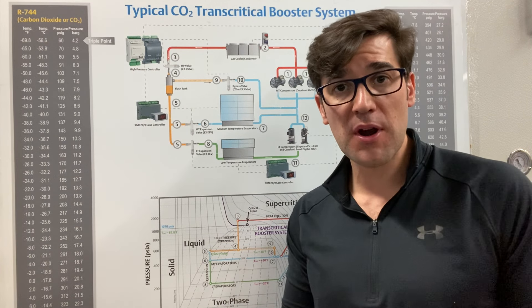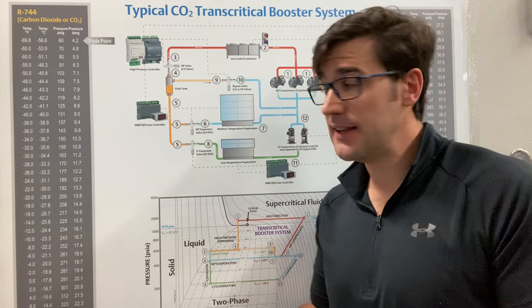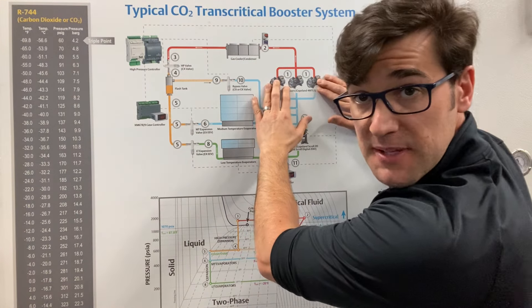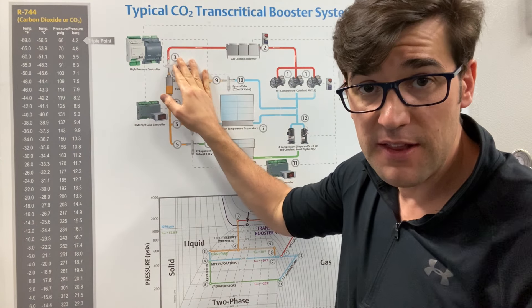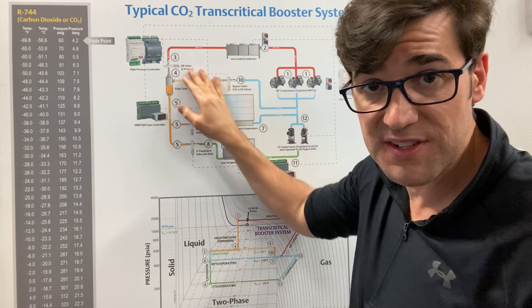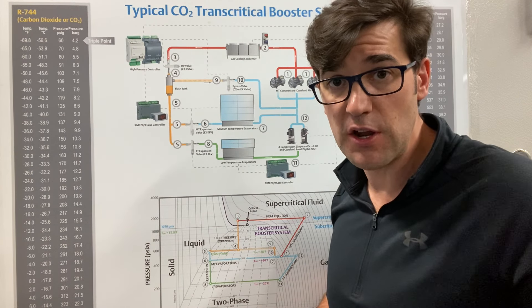Today I want to talk to you about parallel compression and what it is. So back to the basic video that I did — we have our medium temp compressors here. It goes through a gas cooler condenser and then into the high pressure valve. This high pressure valve really controls this gas cooler or condenser. Check out that previous video if you want to learn more about that.